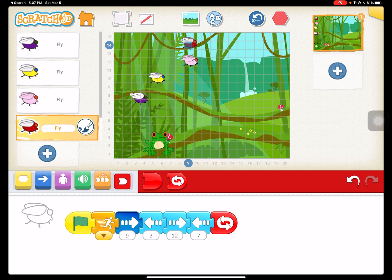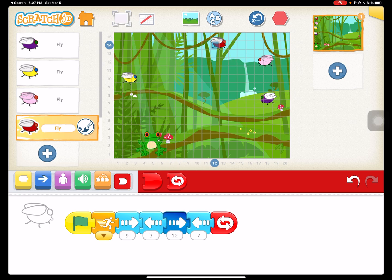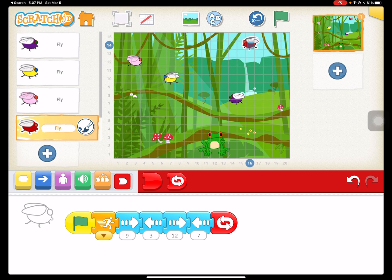Now when I hit the green flag, you'll see all these flies are all over the place and the top ones are the hardest to catch. So we've got all our movement codes done — stop and back to the beginning.